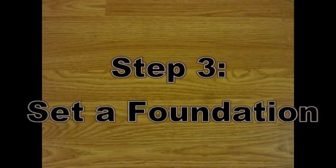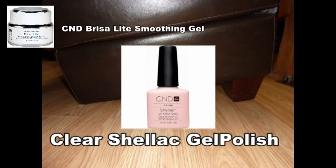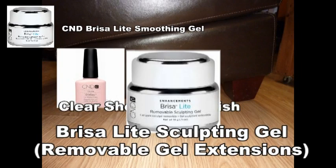Without a strong foundation anything will collapse or break down. Polish just lasts longer when you put it on top of an overlay. You can try the C&D Smoothing Gel — it's a UV-cured smoothing base, great for natural looking nails and easily removable. Or you can get a clear gel polish applied and just polish your nails on top of it and it will surely last longer.